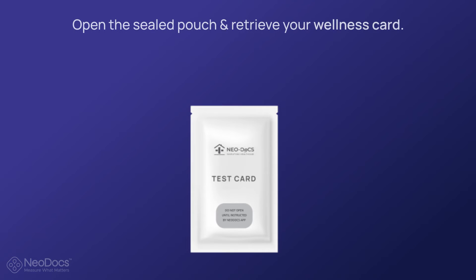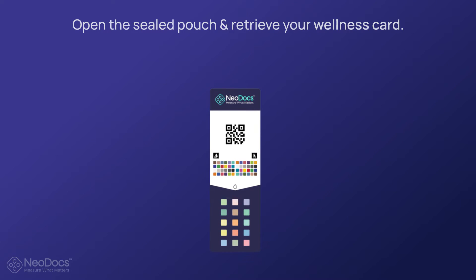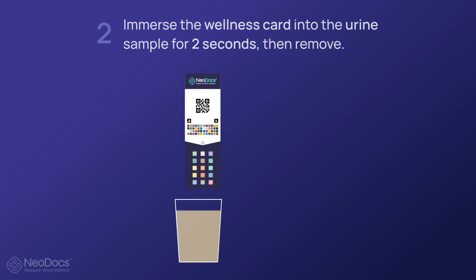Make sure that the container is filled till right under the top. Open the sealed pouch and retrieve your wellness card. It is important you open the wellness card sachet only after collecting your urine sample, since the card is moisture sensitive and at risk of contamination.